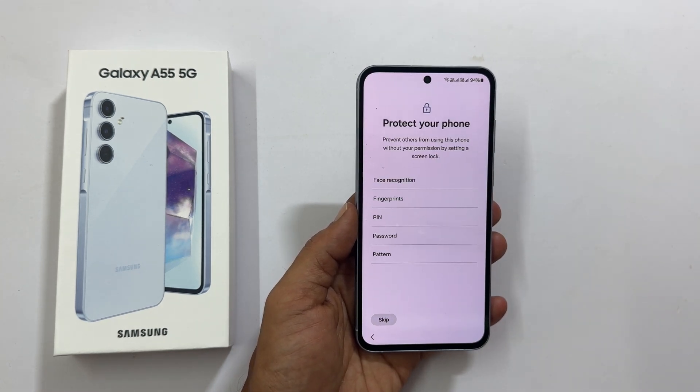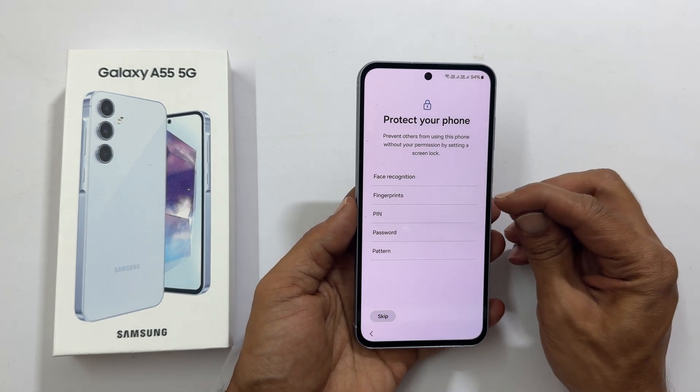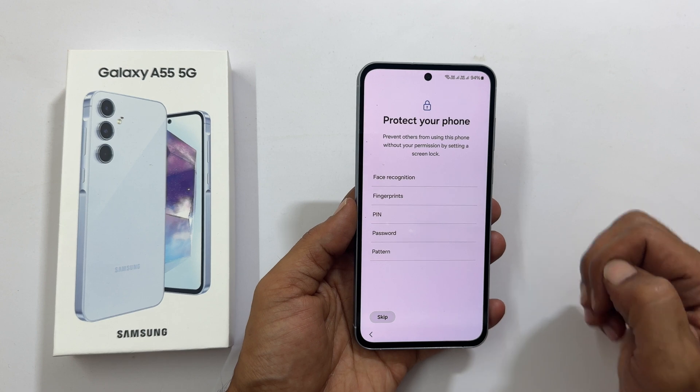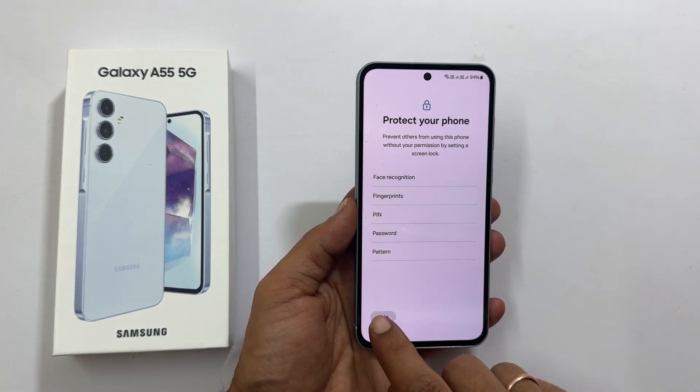Protect your phone. You can use face recognition, fingerprint, PIN, password, or pattern. Let me skip this for now.